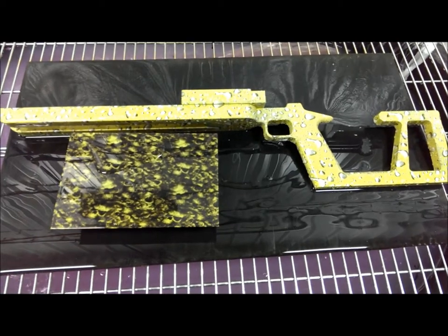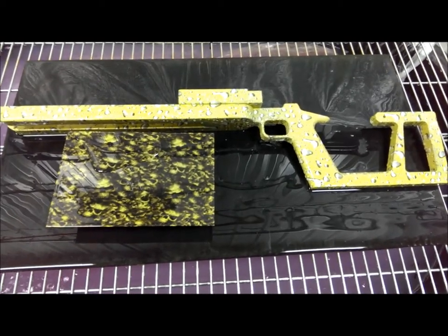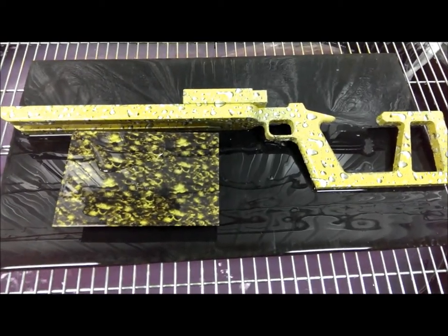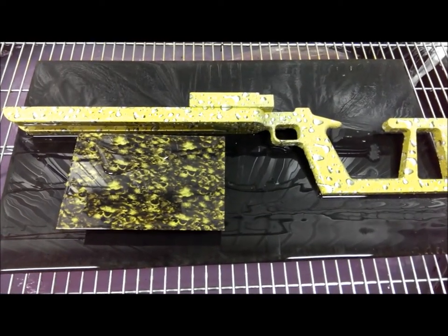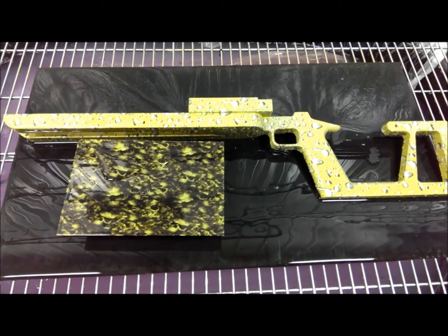Also good for car interiors — anything that'll heat up, that gets warm. Summertime, your windows are closed, your whole dashboard could change colors. So it's a neat addition to the hydrographics process, and we're glad that we've found a way to make it work and be able to offer it in our shop.